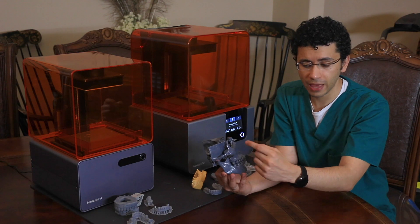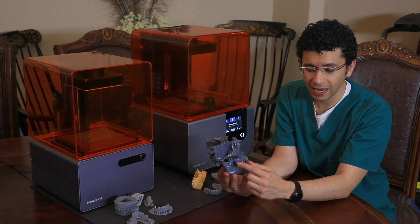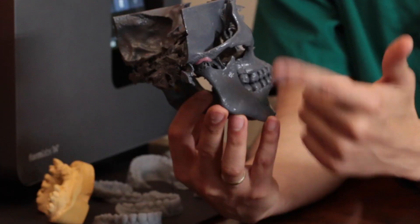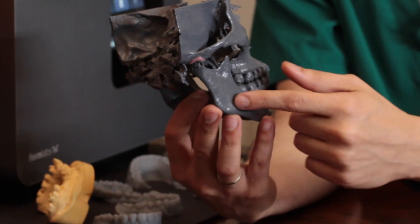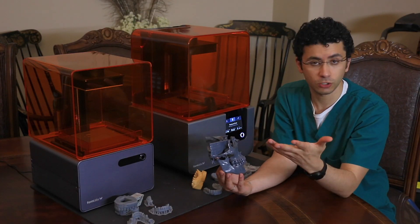Let's say an oral surgeon is going to do a mandibular resection for a patient that really needs it — that will allow the surgeon to go ahead and print the model before the surgery and pre-bend the titanium bars before the surgery. That way the surgery doesn't take as long.